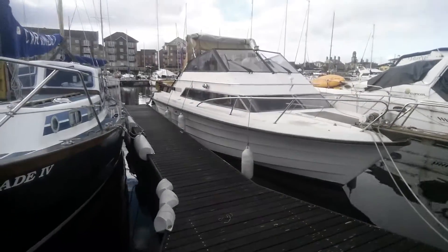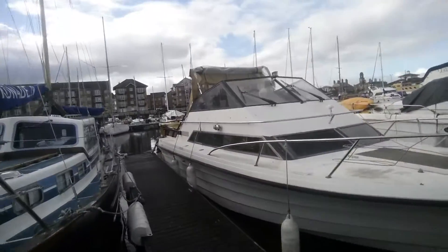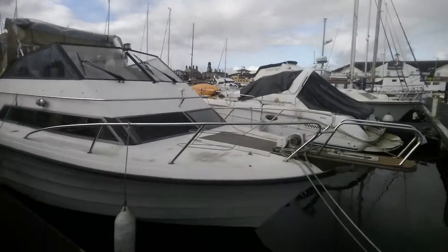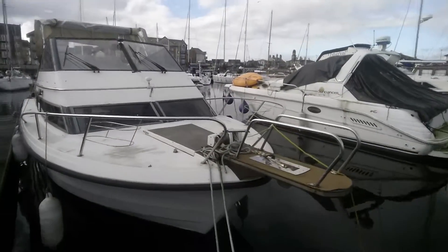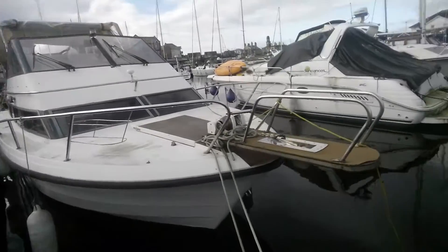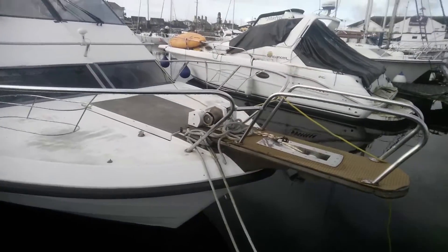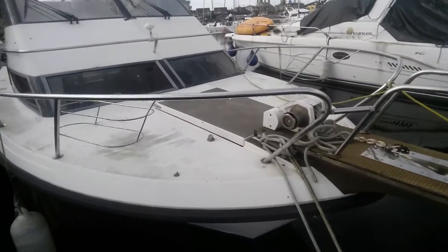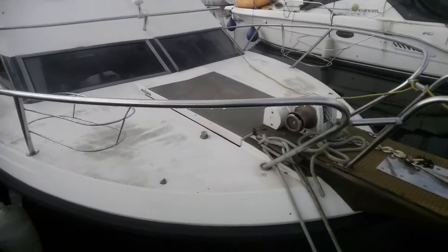This hasn't been used for a whole season so it needs a really good pressure wash, scrub, polish and compound. The bow sprit on the front is going to go, and the anchor windlass will be relocated back down on the deck with tech deck underneath it, and tech deck on that hatch there.